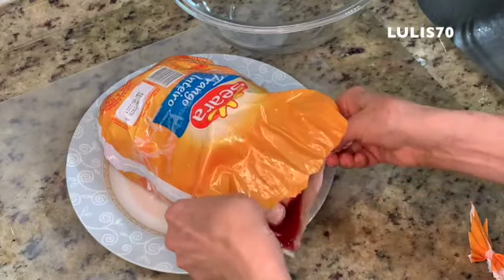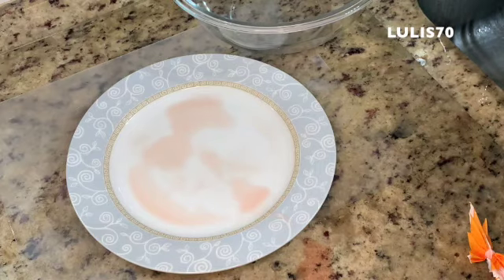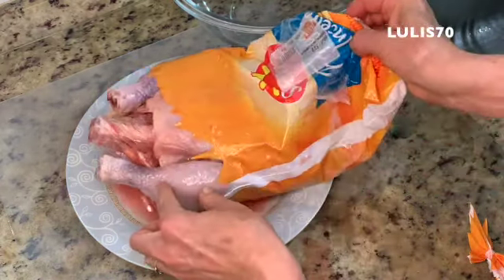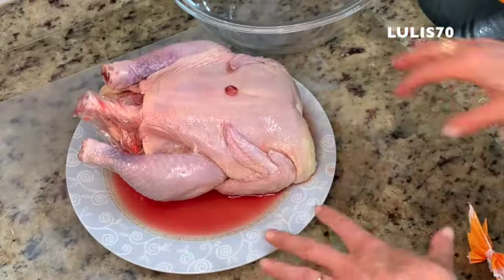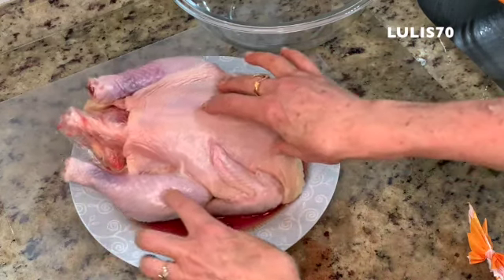Wow, how much water. I'm going to take it here. We always wash the frango — they say you can't wash it, but we always wash the frango. Look how much water, with a little blood. This is the frango that we bought.